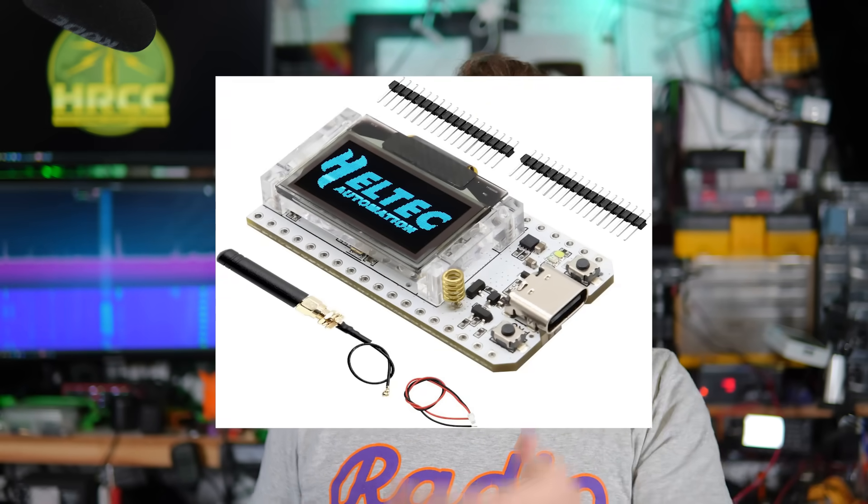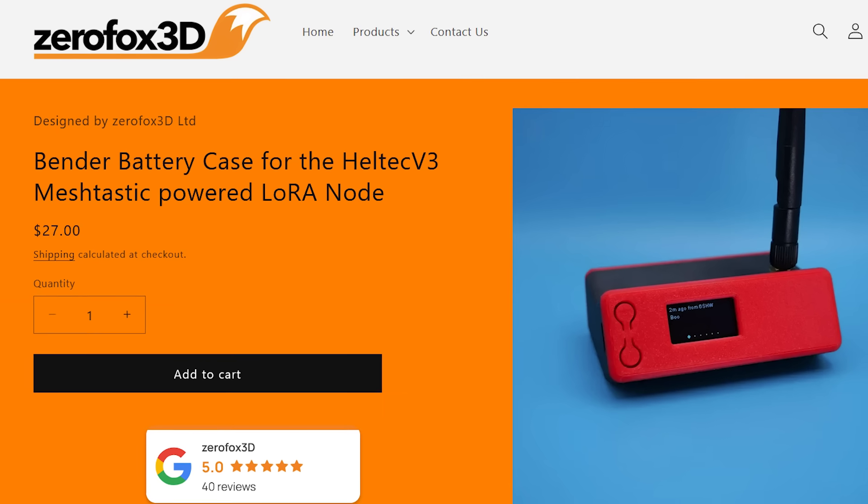But what if you want a slightly less turnkey option — bring your own Heltec V3, buy it off Amazon (links will be in the video description), put it in a 3D printed case, and supply a battery? Now you're under about $60 total, all-in, for this ZeroFox 3D Bender, and this would be a little tabletop unit.